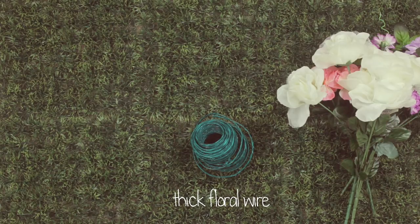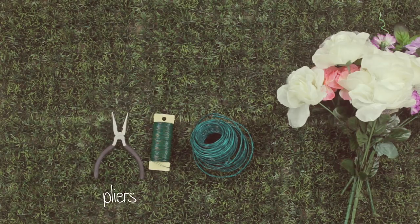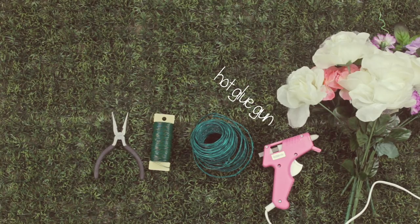So what you're going to need is some fake flowers — I got mine at the dollar store — some thick floral wire, possibly some thin floral wire, some pliers that are going to be able to bend and cut through wire, and a hot glue gun.